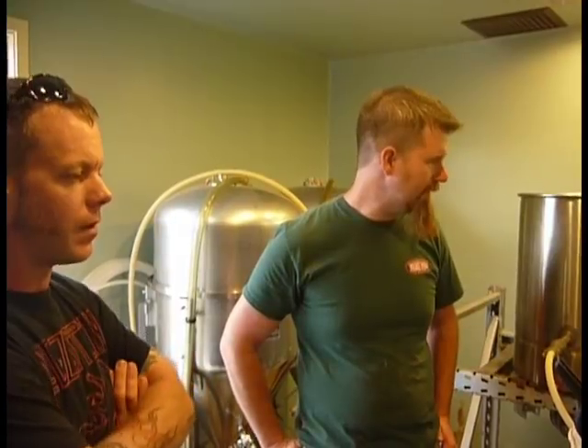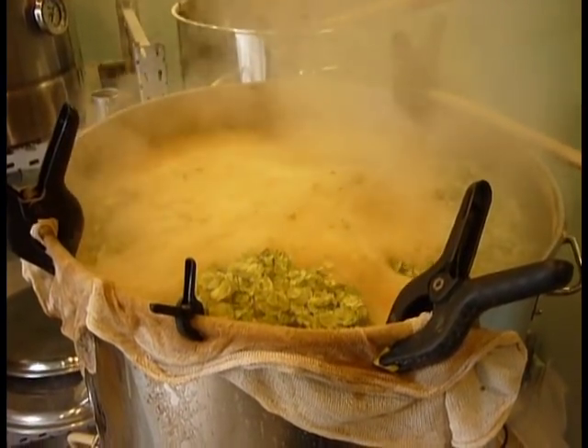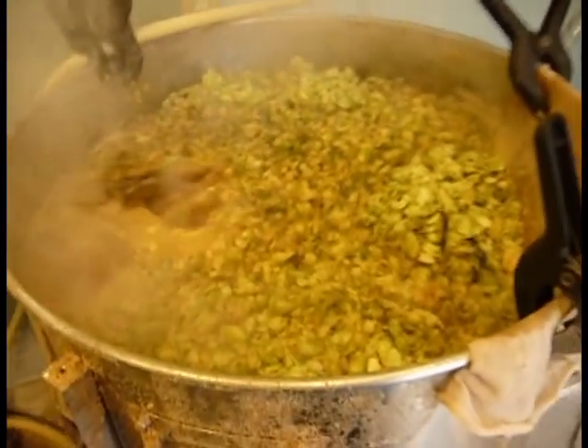Did you have hops in the mash? No. You can, but a lot of people will mash their hops to get that hop flavor. There's been multiple additions of hops — there's a final two-minute addition coming. That smells amazing.